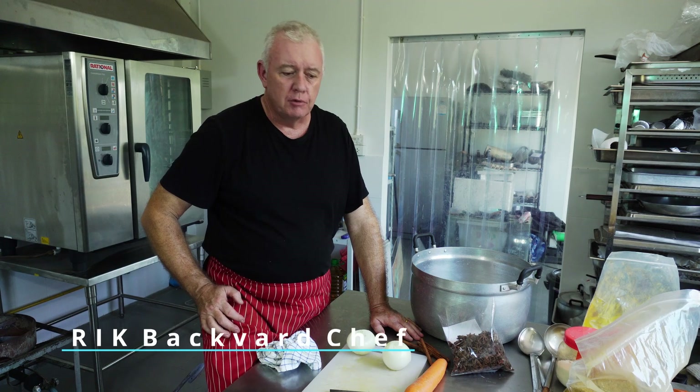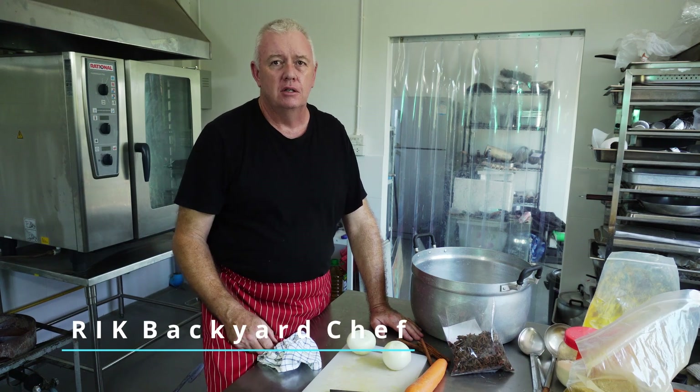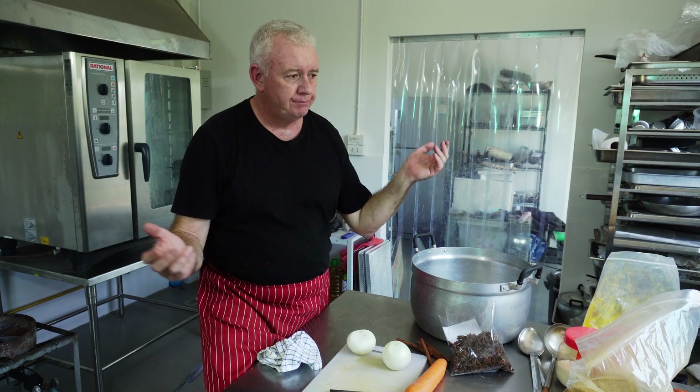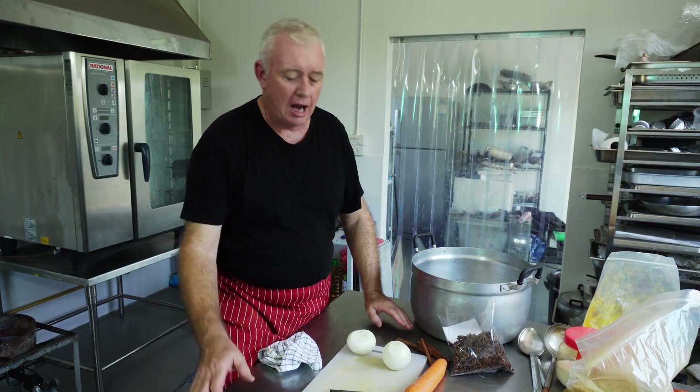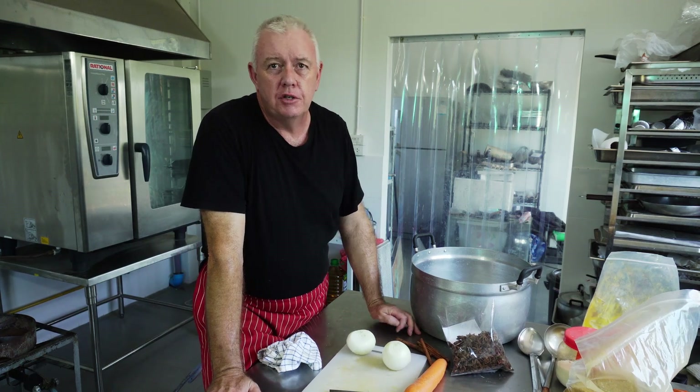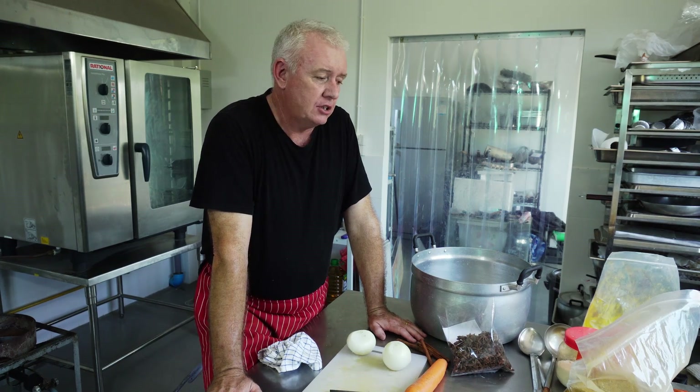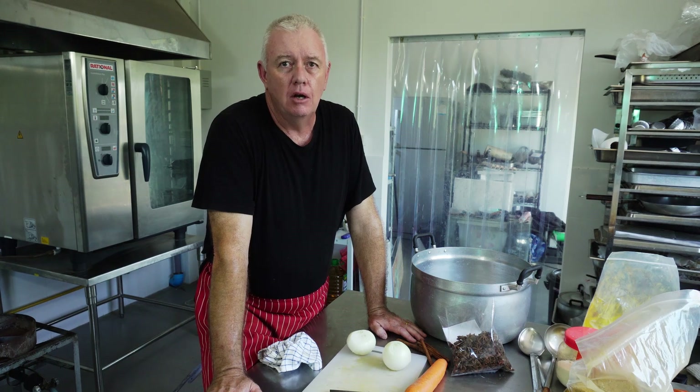Hi guys, how are you all doing? Today I'm going to make a real BIR base, the way I was shown in a takeaway a long time ago. This is a request from a lovely lady who sent me an email and asked me to show her how to make a real BIR base.